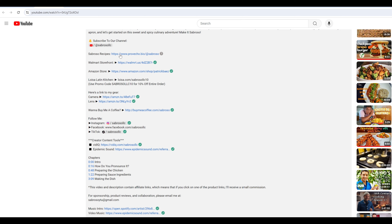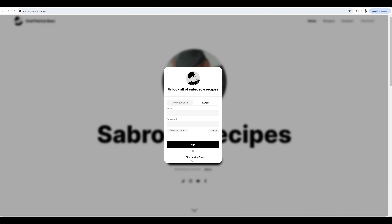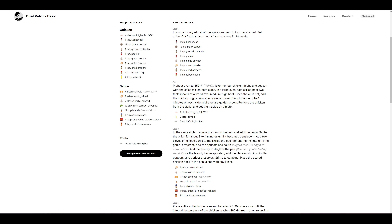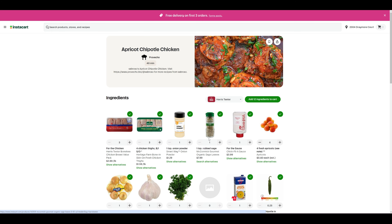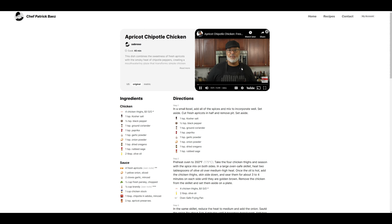If you liked this video, click the recipe tab in the video description, which will take you to our recipe page on Provecho, where you'll get a printer-ready format of the recipe that links directly to Instacart so you can shop for all the ingredients instantly. You can also follow along with the video as you make something sabroso.